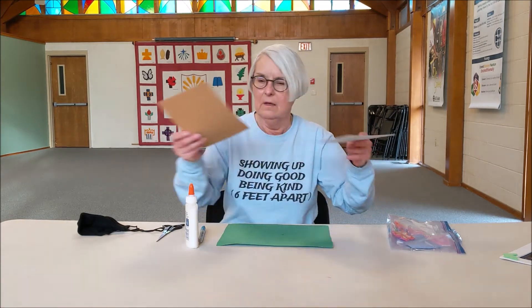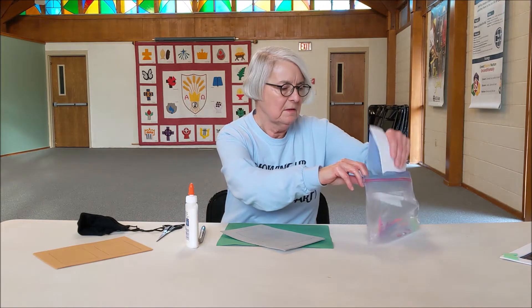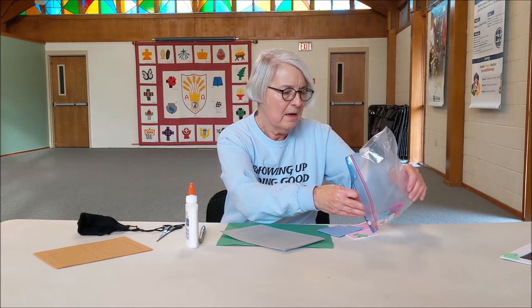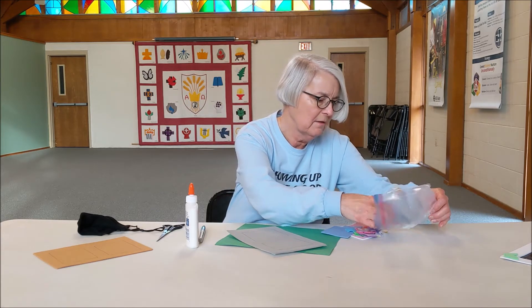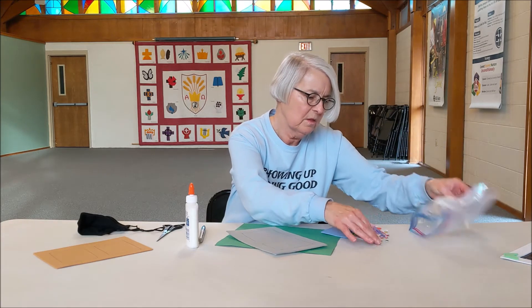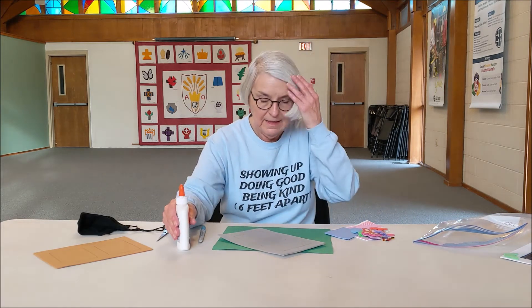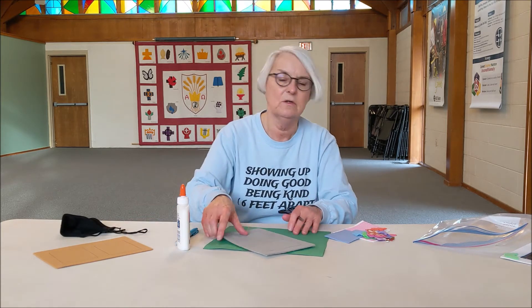This is what you have in your kit. You have a square of foam with some squares in it. You have some other pieces of foam, some foam flowers or animals or fish or something. And if you have any jewels or gems left from our project with the star, you might be able to use those too. You might need some glue, your scissors, and a magic marker. That should be what you need to do this project.